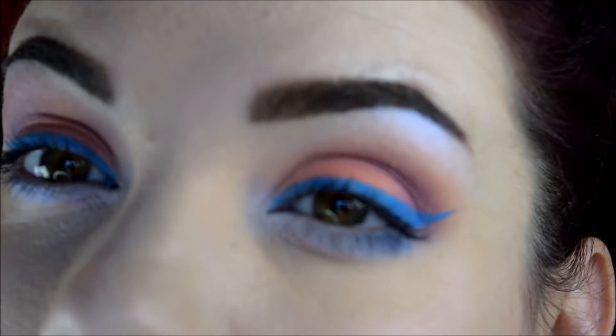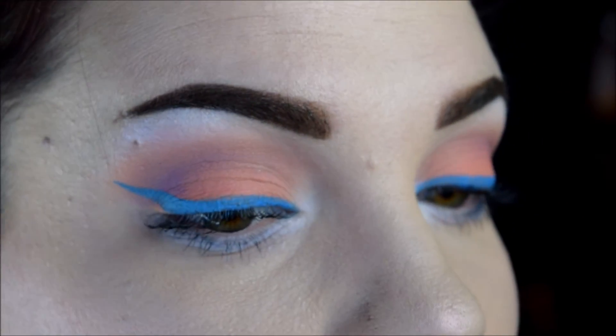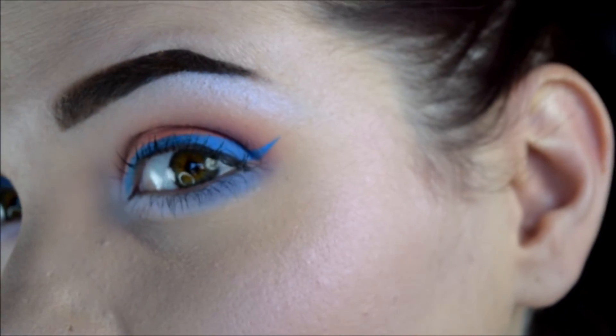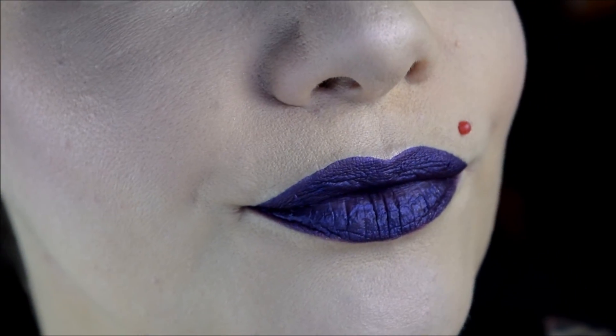That is pretty much the final look. Let me zoom in. So there you have the eyeballs. I don't know if you can see the highlight but it's there and it's freaking gorgeous. There's the cheeks and the highlight, and the lips. That's pretty much it.